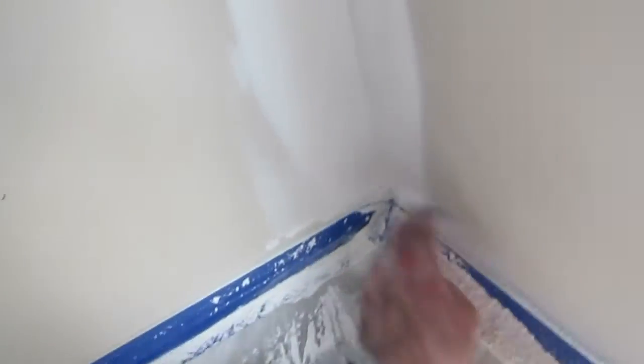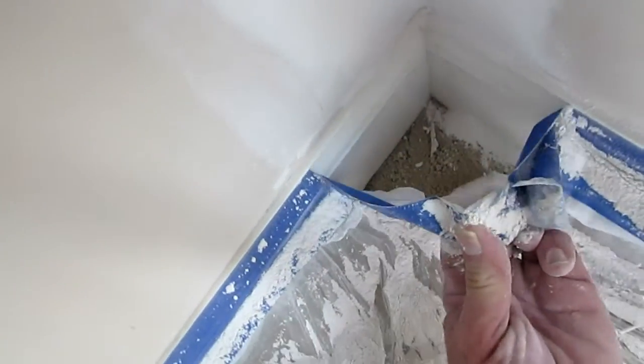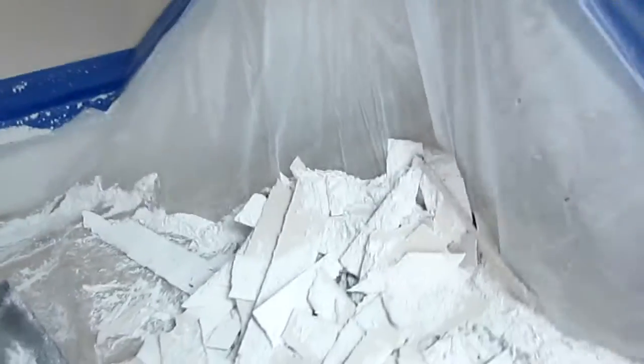Tip number three: if you take your plastic, put the tape right against the end and then scooch it off, what you're going to end up with is — check behind it — a minimal amount, a very minimal compared to the front side.